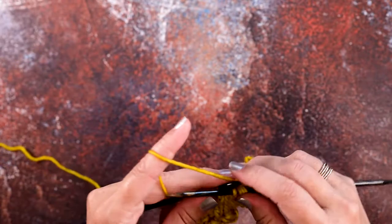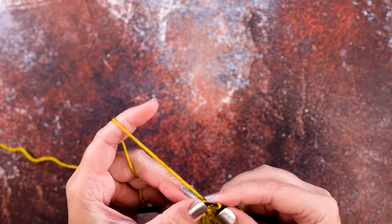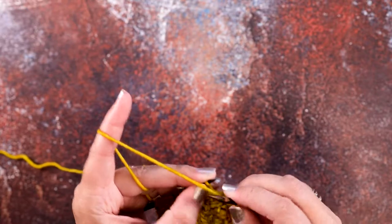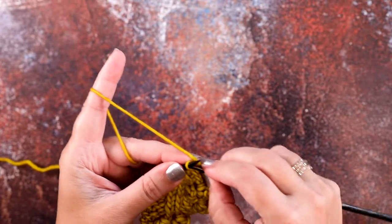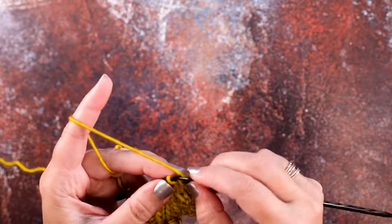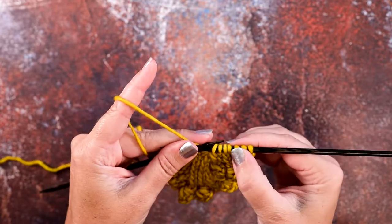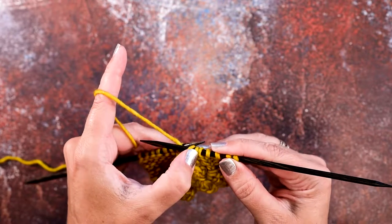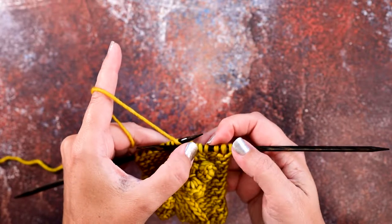Now we can slide those back onto our left-hand needle and work those stitches. The first one will be purled, then we have a twisted knit stitch, then a purl one, and a twisted knit stitch. So we have that twisted knit, purl one, twisted knit crossing over the left side of this knit stitch that we've now turned into a purl.